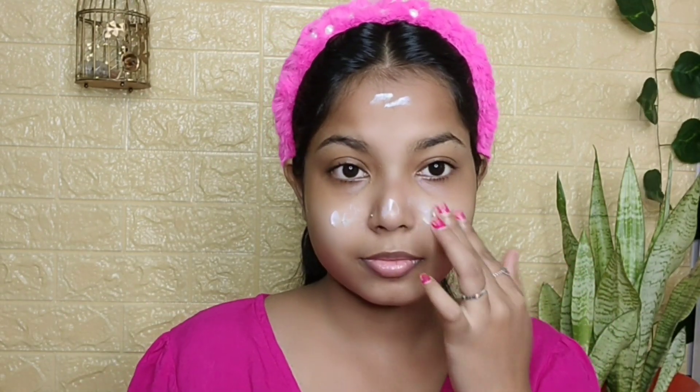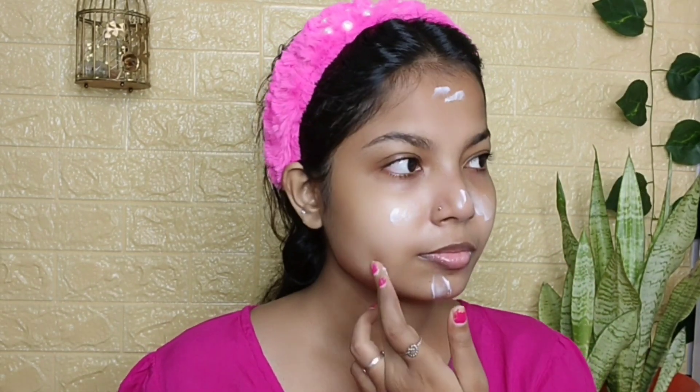This is my bare face. Now I am applying Maybelline Fit makeup — this is a dewy smooth primer for normal to dry skin. There are a lot of versions available, you can try accordingly with your skin type. Today I am trying to achieve a dewy glowy makeup look, so I have used this primer, and you can see my face is so dewy.